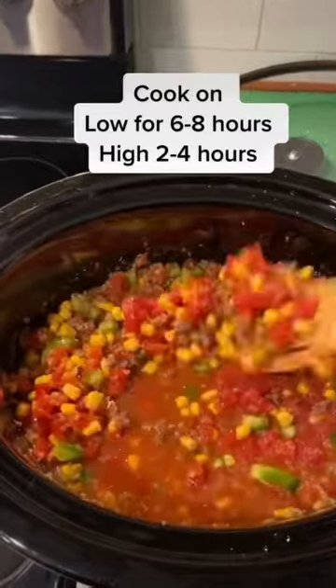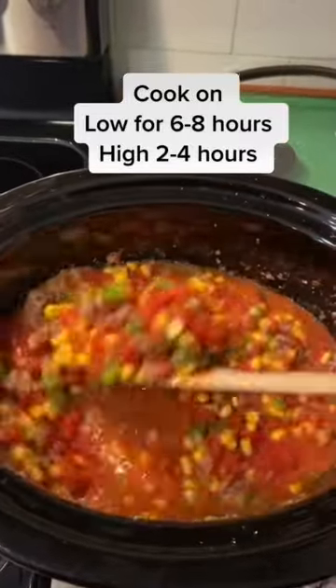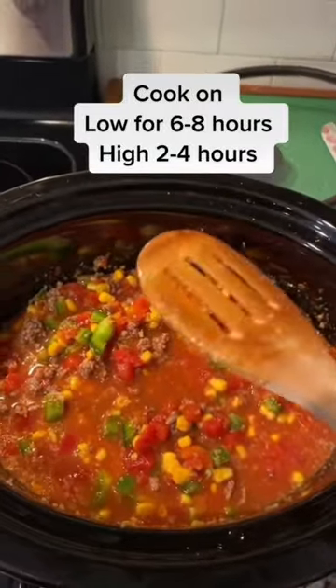Stir all that together and cook it on low for six to eight hours, or on high for two to four hours, and then we'll be back with some pasta and some cheese.